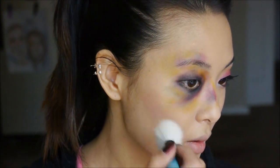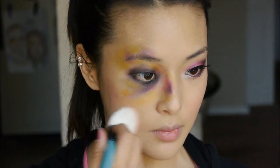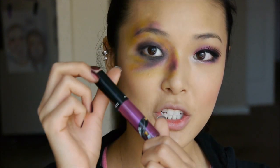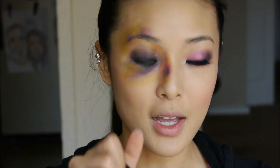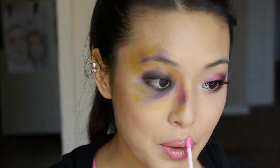For the lips, I'm not going to do anything too over the top. I'm just using a really sheer purple lip gloss — this is Revenge is Sweet from MAC. You don't want anything too dark that's going to distract from the eye.